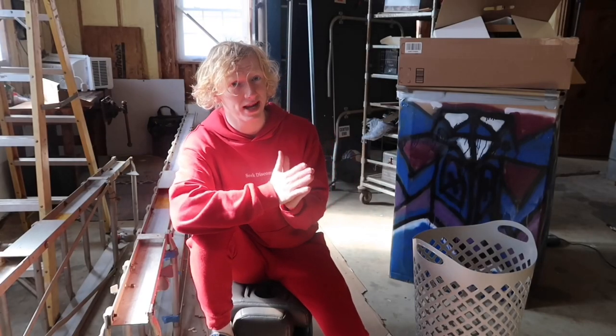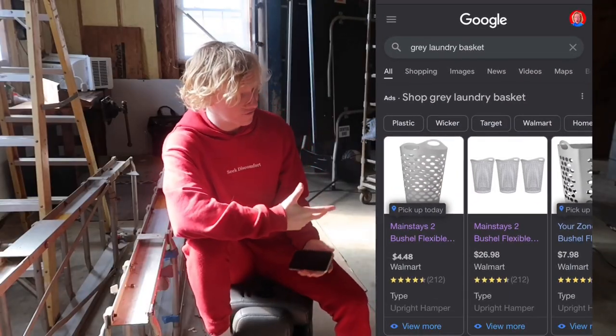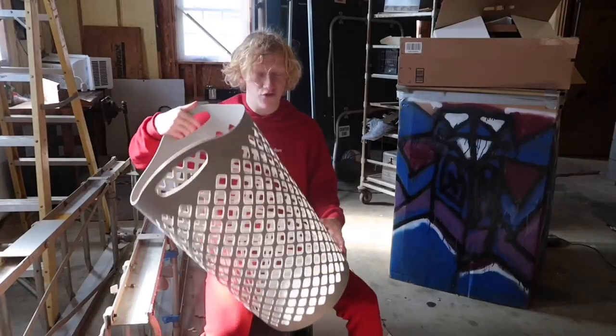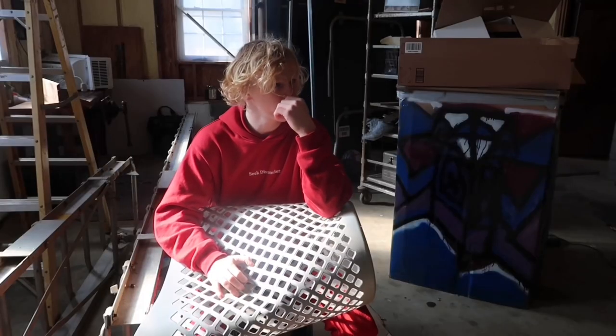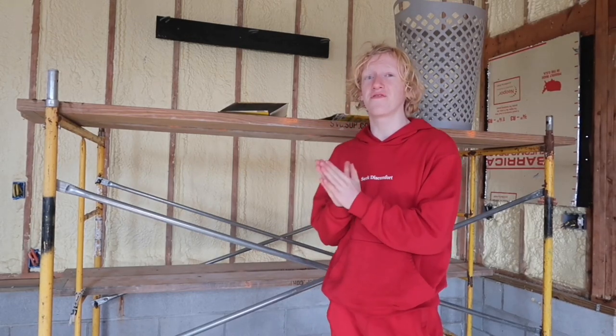We have seven total dollars remaining to spend. I doubt this laundry basket is higher than seven bucks, but let's look it up. It's $4.48 for this exact laundry basket, so we'll round it up to $4.50. That means so far we have a backboard and a rim all for $7.50.